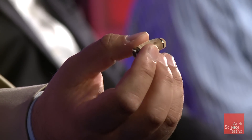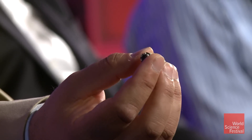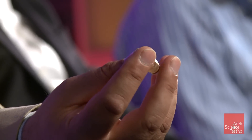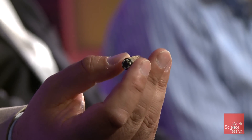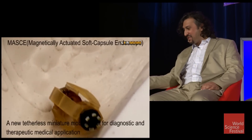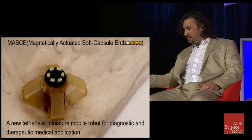So it can roll inside your stomach, it can be stopped, it can go backward and forward as a robot. How would you put it in? You swallow it — it's a pill size. This is a completely wireless robot, as you see in the video.